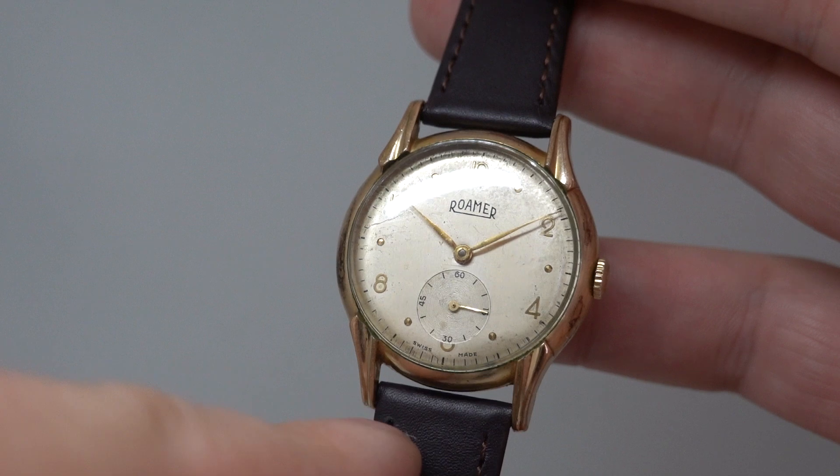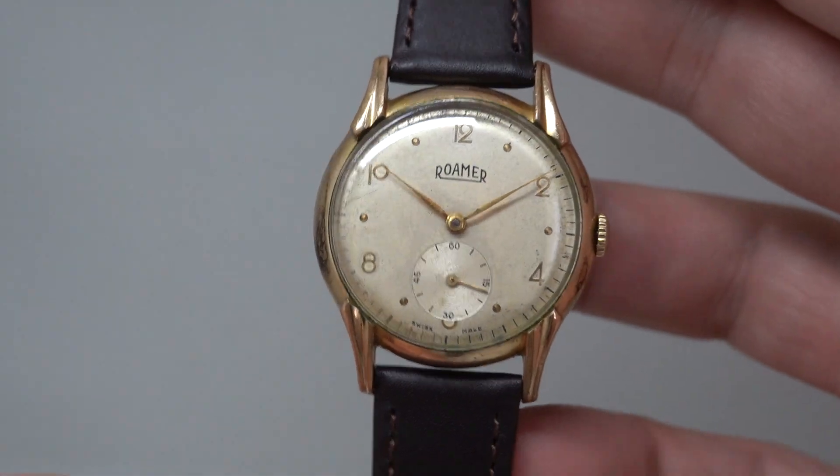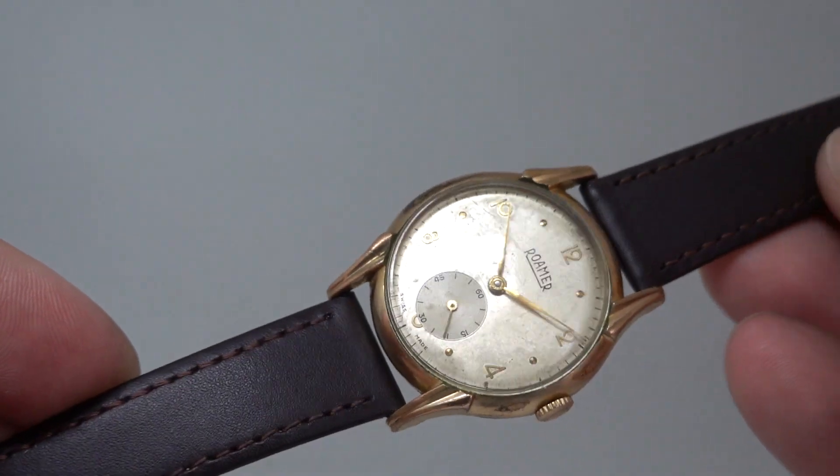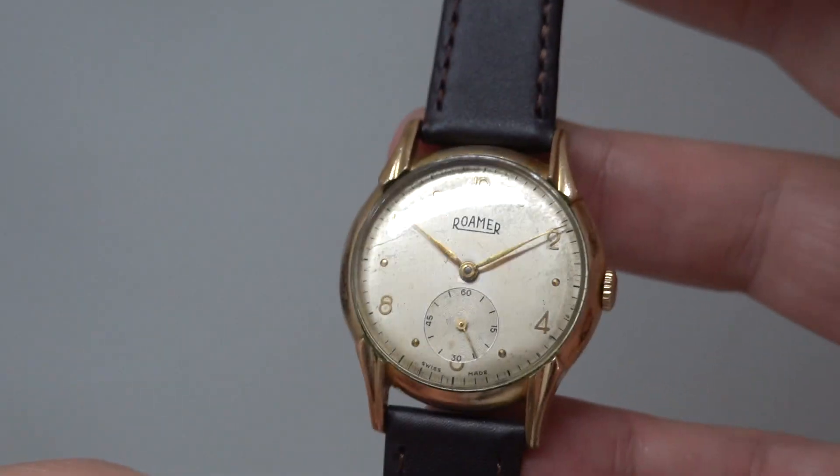One advantage this has over some watches of the time is that the strap is held on with conventional spring bars, not fixed bars. So you've got a greater choice — if you don't like this dark brown strap you could put black, you could go funky, you could do what you like.